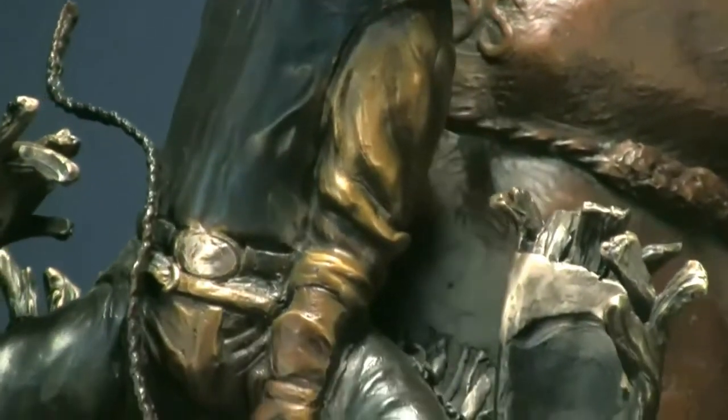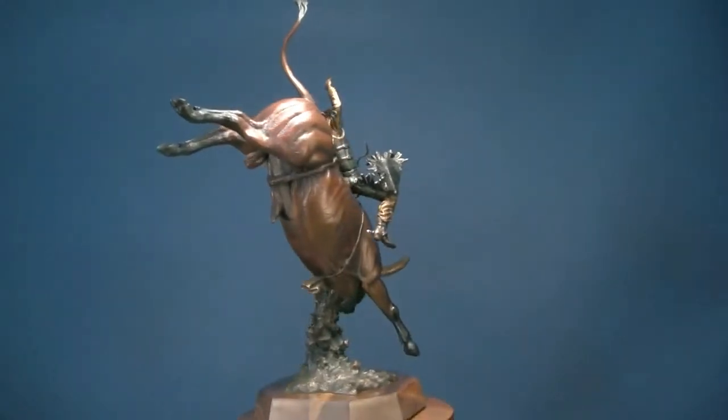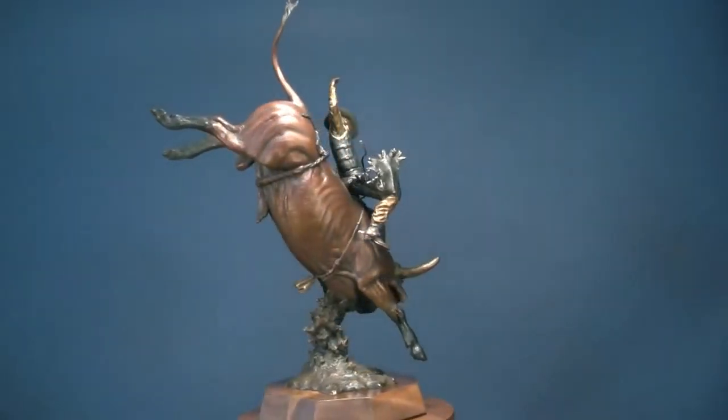I really like the design of this composition. He's got his right leg out where he's kicking this bull, trying to move his feet. You don't want to clamp down on these bulls — you want to keep moving with them as they buck.